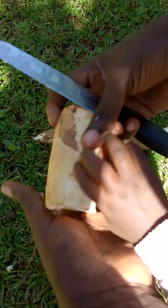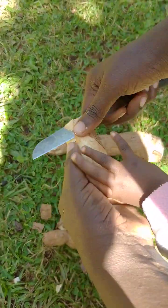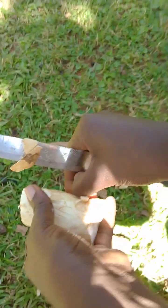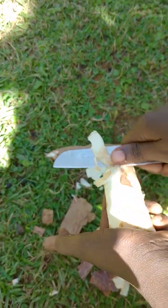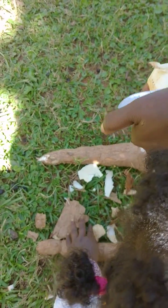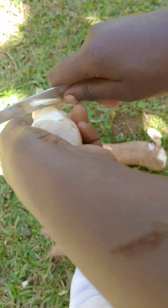As you can see, my baby wants it. Go wash it. So this is how it is peeled. And then after peeling, this is how we peel here in Africa.